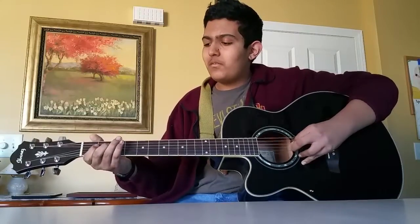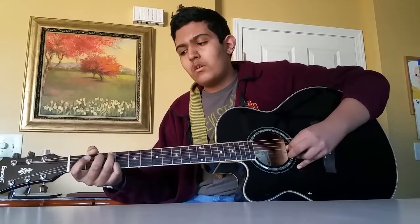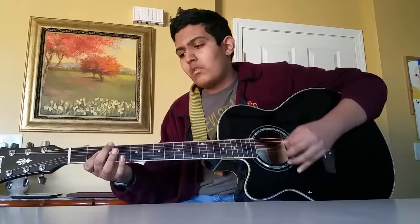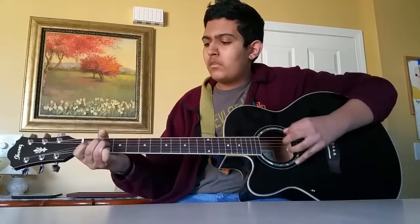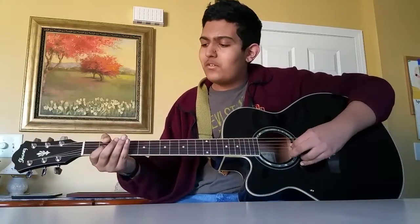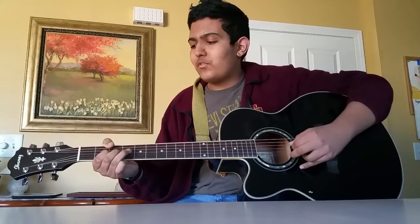And then you play the 2nd fret on the D. All 3 parts sound like this. The next part goes like this. So that starts with the 2nd fret on the G, and you can play the open B as well. And then you play the 3rd fret on the G. And then you play the 4th fret on the G, but you also incorporate the high E string.